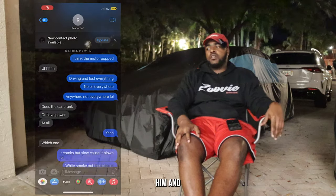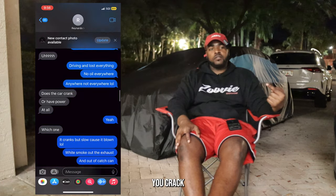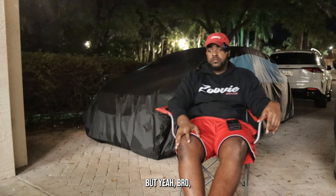I talked to my boy Ray — Renardo Risky on Instagram, make sure y'all go check him out and follow that boy. He was like it's either you cracked the sleeve, or dropped the valve, or something like that. I put the text messages up. But yeah bro, Dusty's blown.